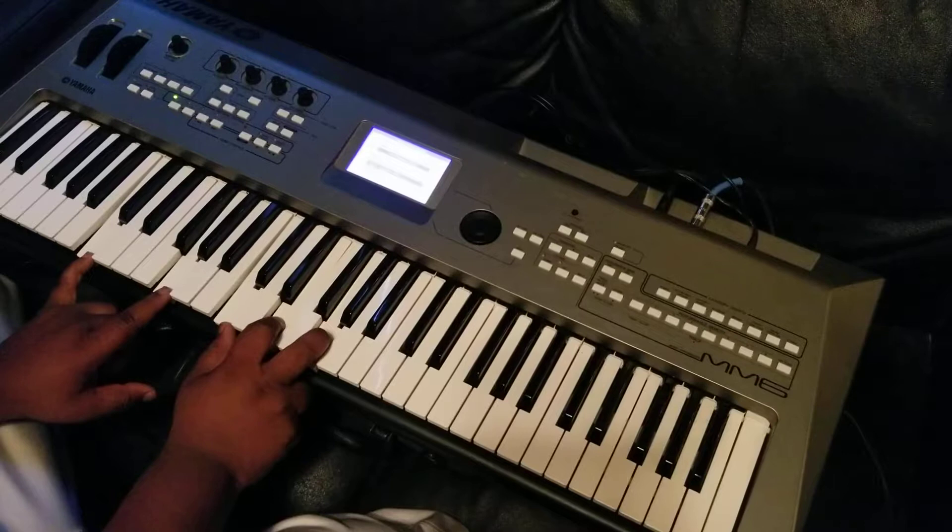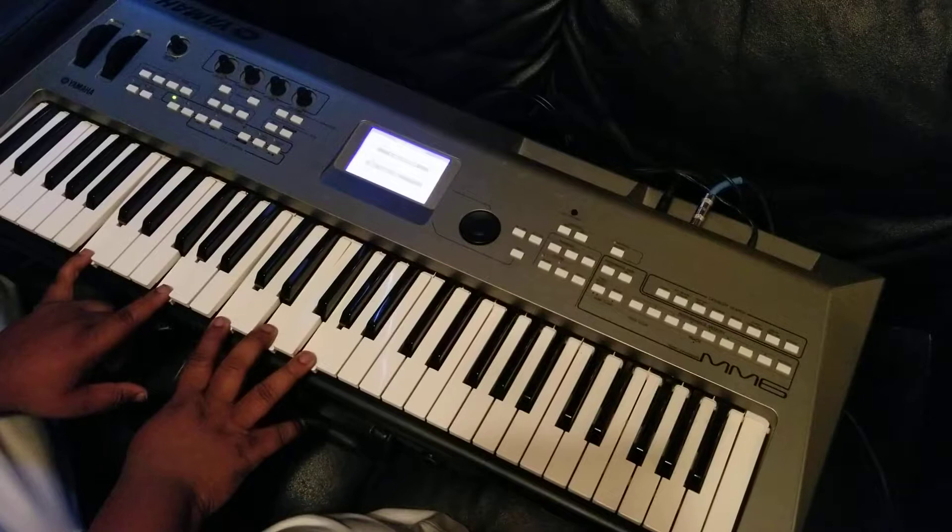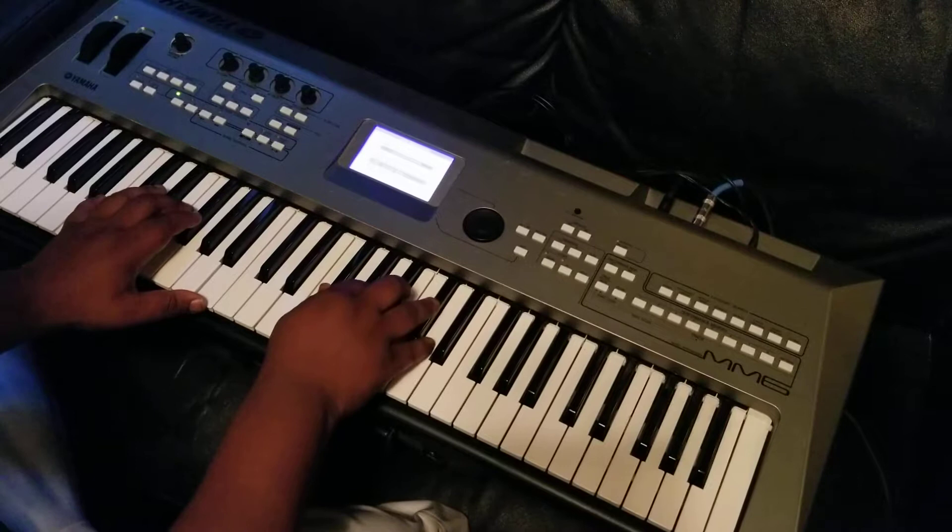C major chord. So the walk up again is — I will die for you. So I'm going to play the whole thing, the whole bridge. Oh, I don't hold — hold, hold, hold me.